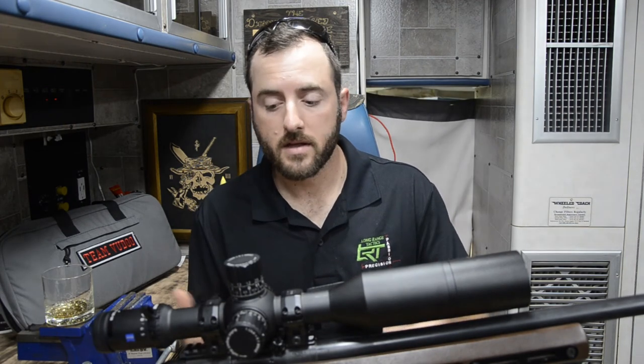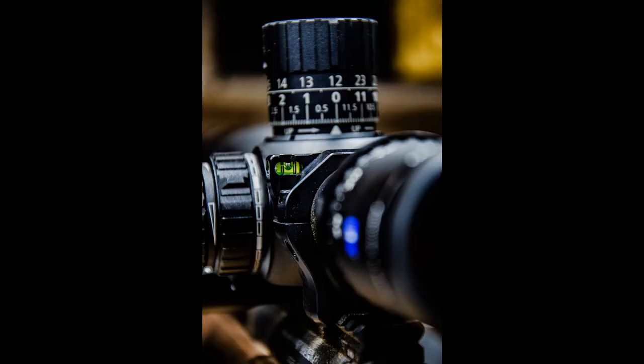Another thing that Zeiss sent me with this optic is a set of their 34mm precision rings. Rings are a relatively important piece of any setup — if you're going to drop this kind of money on an optic, you need to be spending a fair amount on quality rings to mount it to your rifle. I was really happy with these rings; they were easy to mount and easy to tighten down with no issues. The rings even have an integrated bubble level, which is great for those of you who know how important it is to keep your rifle straight and not canted. So you've got another level you can compare to — even if you have one built into your stock — to make sure you are plumbed in whatever position you're in.